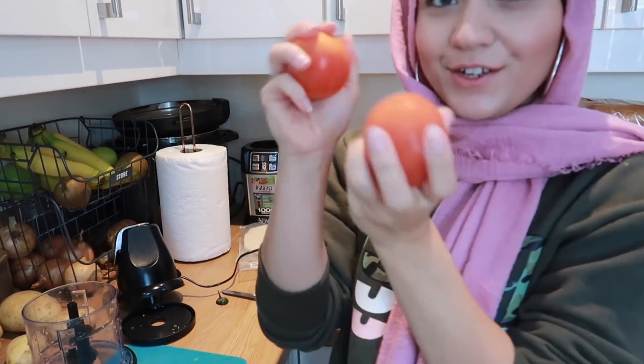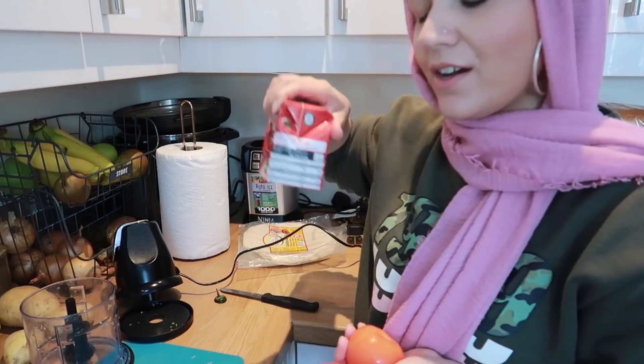Now I'm going to prepare the tomatoes. I've got two tomatoes here and I've also got some passata which I'm going to add just for the colour and to bulk up the sauce a little bit. I'm going to chop those into pieces, put them in, blend them up, and then add them to my onions. I'm going to turn the onions down a bit because they're cooking very fast and we don't want them to brown too much, so I'll put it on a really low heat.